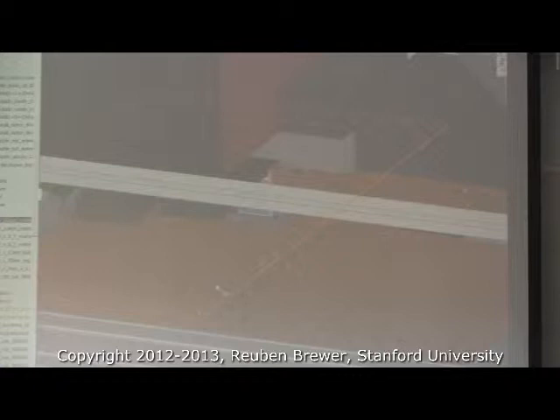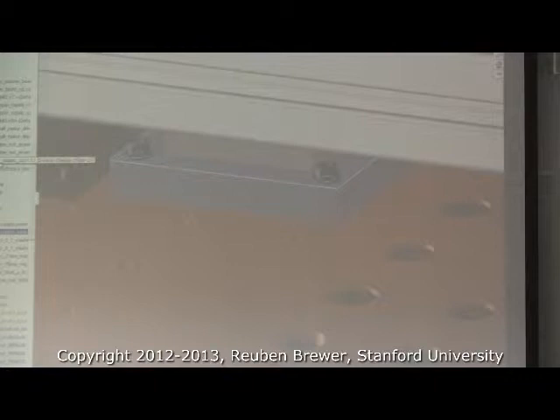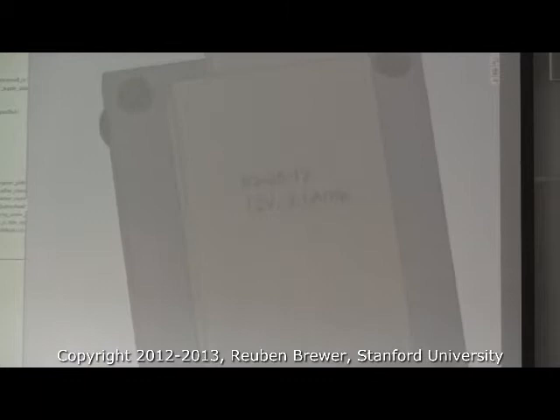I would recommend, if you know you want some electronics in a general area but don't know exactly how you're going to place them, to laser cut yourself a grid of holes. Let me show you this little sub-assembly. I know this is all kind of simple stuff and you're thinking — seriously? I'm a master's or PhD student at Stanford and you're telling me about bolting electronics. But this is the difference between things working and not.